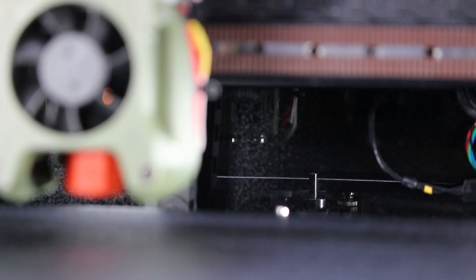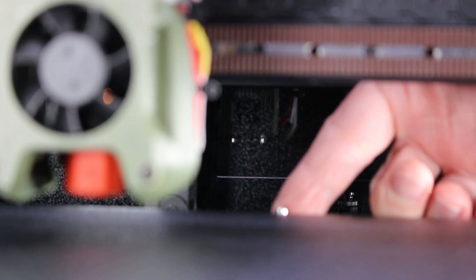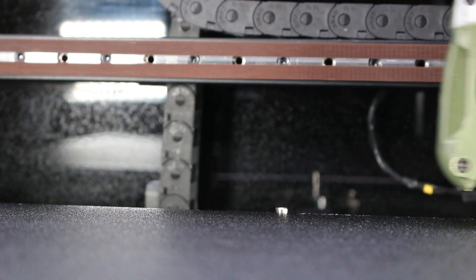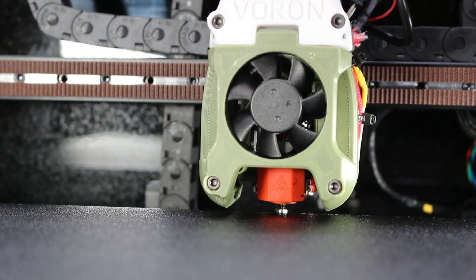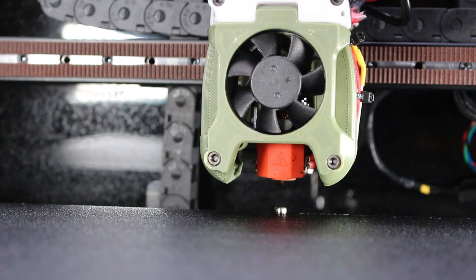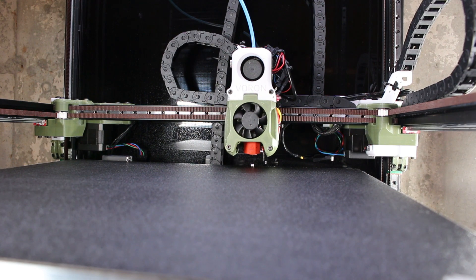Here you can see — it's a little blurry — but that little shiny piece there is my Z end stop switch. You will need a Z end stop switch to make this work. When homing, the printhead actually touches this switch, and this is how the printer properly determines the printhead position. Even if you change nozzles, this can still work for you.